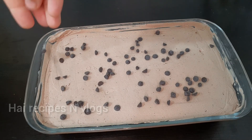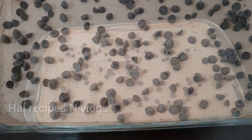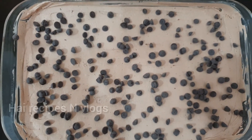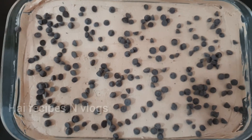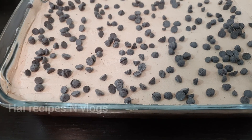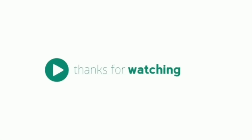Let's add some chocolate chips and apply the finishing ingredients. We will place this in the bowl and mix the ingredients. We will do the next video. Bye bye!